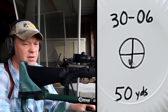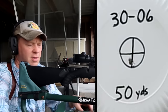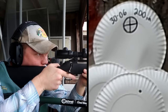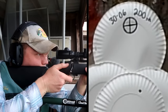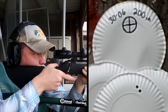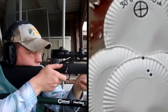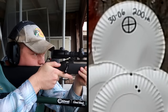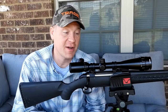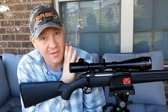Now let's go out to 200 yards and send three of them. See what kind of 200-yard group we can get. All right, so there we saw that this rifle is dead on.